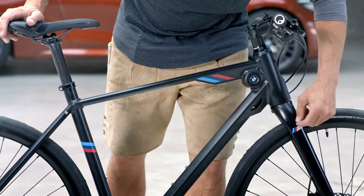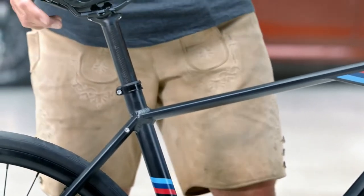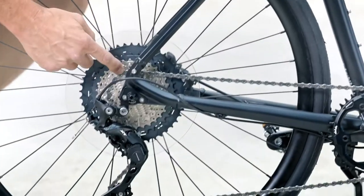Starting with a carbon fork, we have an aluminum frame, and a carbon seatpost which makes the bike pretty light. We also have a BMW unique frame design and 11 gears.